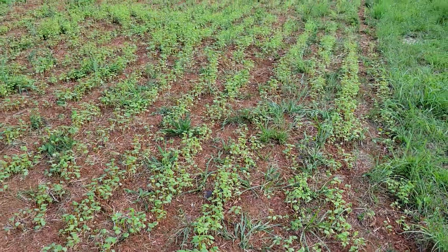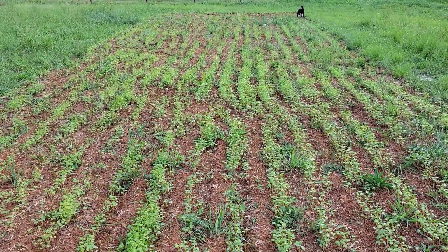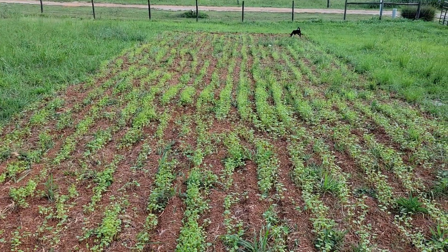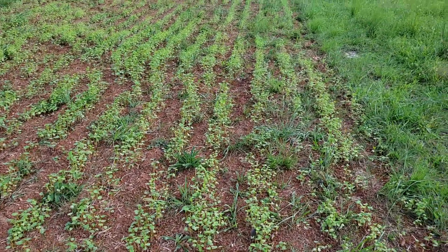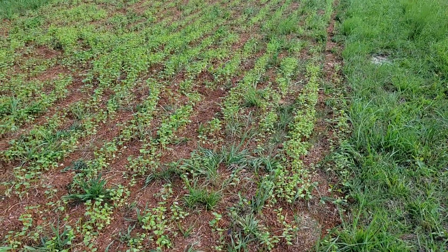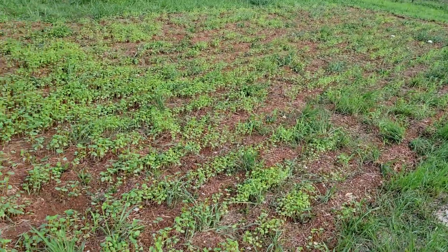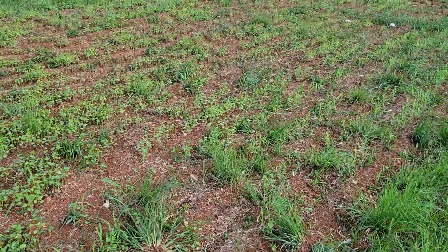So you can see here what I'm talking about — it kind of came up in rows but it'll thicken up pretty good. There's a little bit of grass that came up in there but I just have to deal with that. I just wanted to get something growing on here to add some organic matter to this red clay. It's not the best ground. There is some sorghum-sudan grass in here a little bit but I just ran out of seed.